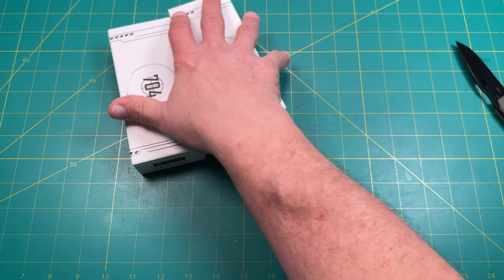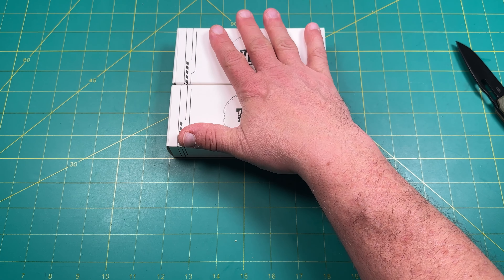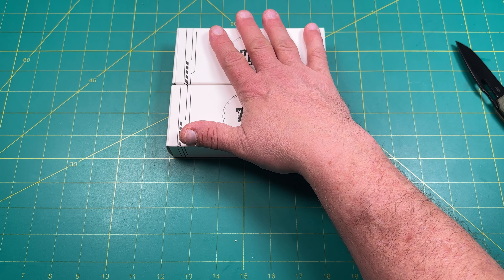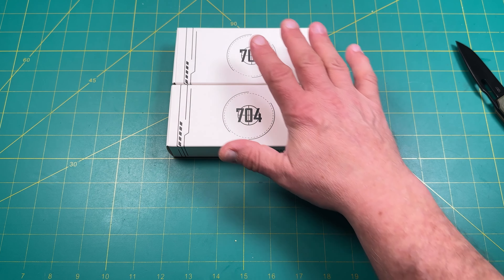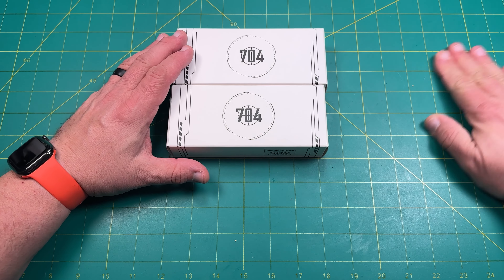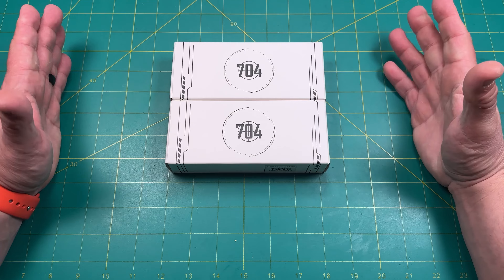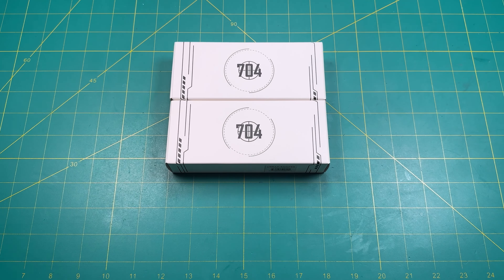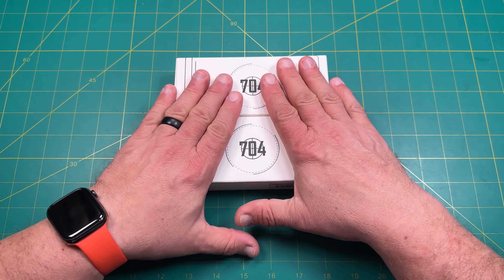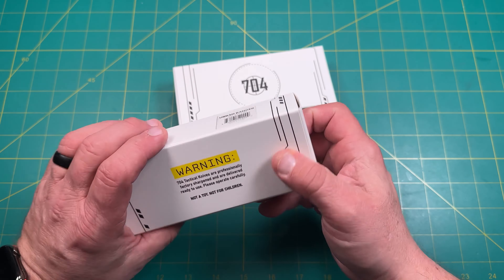They're both from 704 Gear. We've got the Fang 3.22 — a D2 Tonto — and the Urban Ranger Lite, a 2.91 inch D2 drop point. So we're talking D2 steel, which puts us in the budget realm. I love finding a good budget knife — something you can give away, use and abuse. You have your nice knives for fancy places, but sometimes you need a good budget knife to beat up on.